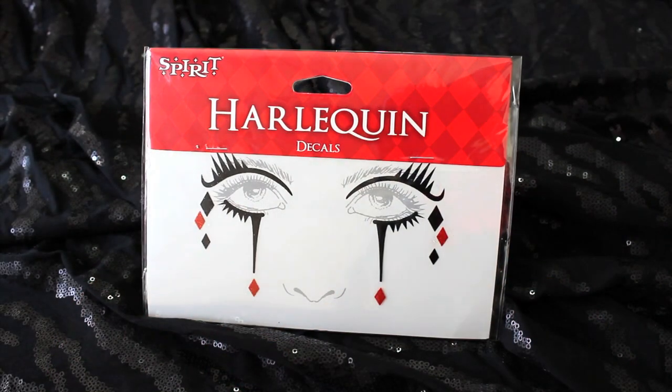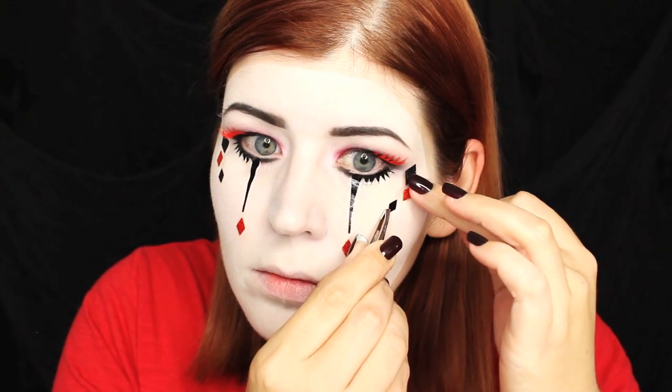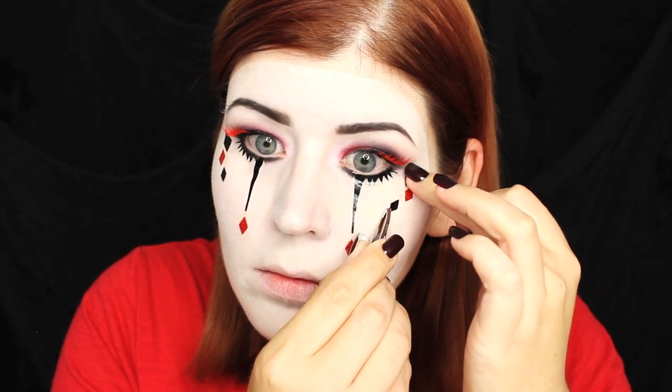While I was browsing the Spirit store I ran across these Harley Quinn decals, which I thought were awesome for this look. The best part is that they are so easy to apply and it looks like you spent a ton of time on your makeup. To apply them I peeled them gently from their plastic sheet, then lined them up underneath my eye and gently pressed them down into my skin. If you have a pair of tweezers they do come in handy at this step. Then I placed the red and black diamond decals onto the top of my cheekbones.